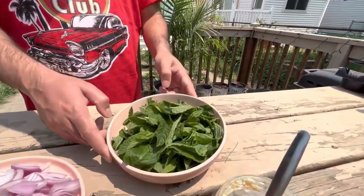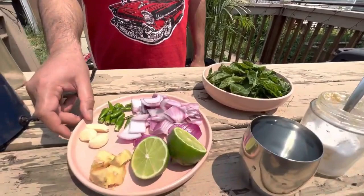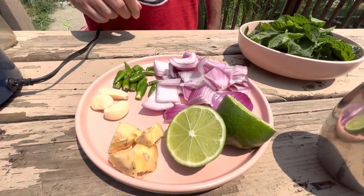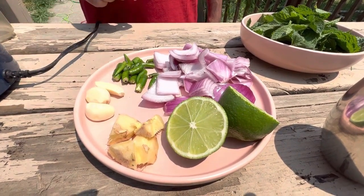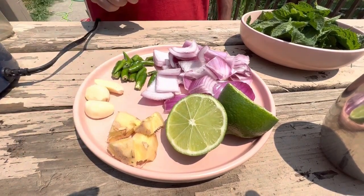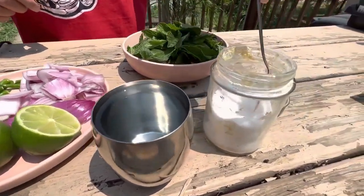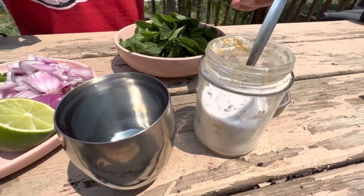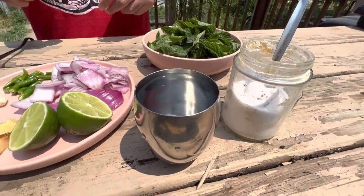I've got fresh mint from the backyard, one red onion chopped, three to four green chilies, three cloves of garlic, about two inches of ginger, one lime. I'll also be adding salt as per your taste and some water as per your desire.